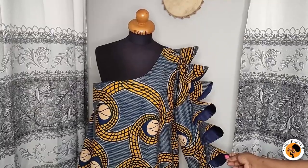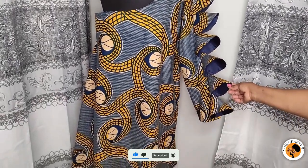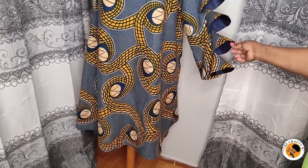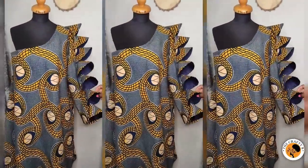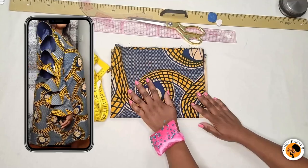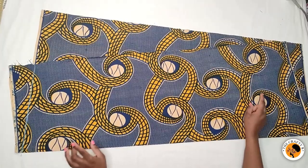If you are new here, don't forget to subscribe and like my videos so that YouTube can recommend me to others. You can also share my videos. If this is what you'd like to learn, please stay tuned to the end. I'm using this beautiful African fabric — it's the same one used for the sleeves — along with basic tools for the job. Let's get started.